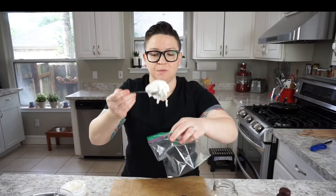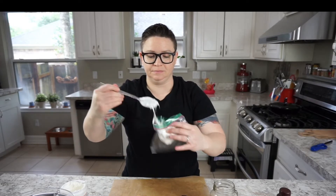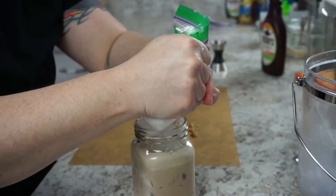Little marshmallow spread into a plastic baggie, around the outside.